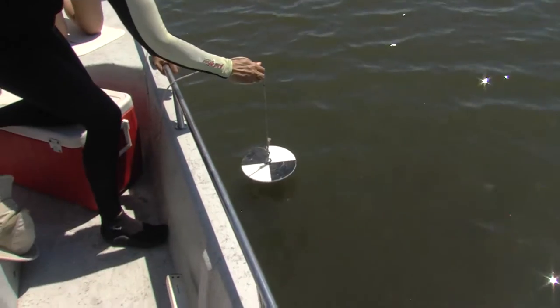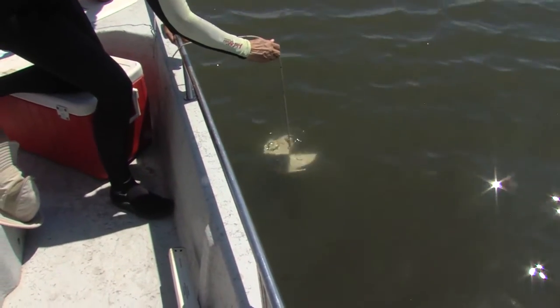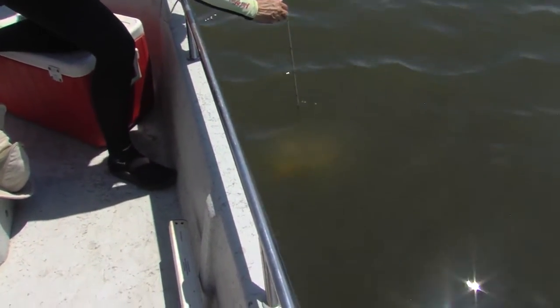Seagrasses are pretty much limited by sunlight, and the further up the coast you get, the water is more cloudy, so the seagrasses are going to be in more shallow water.